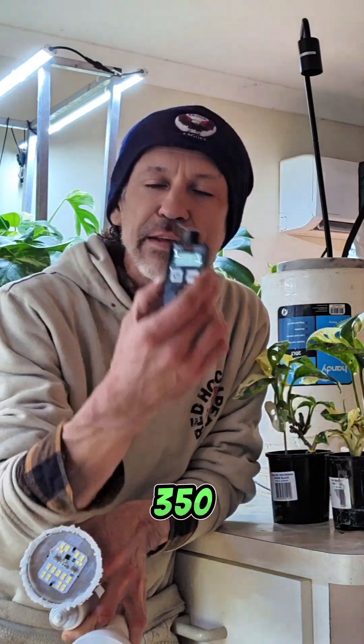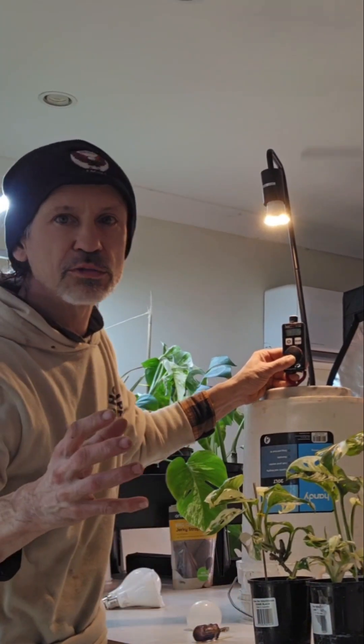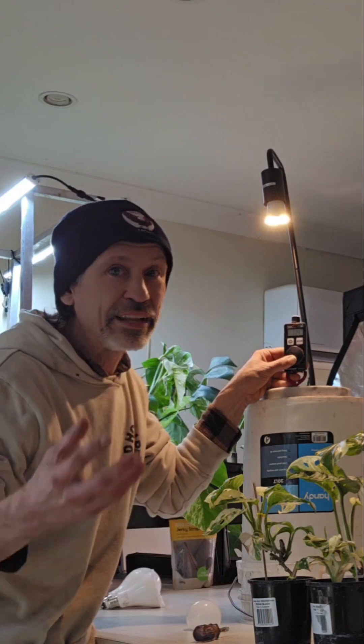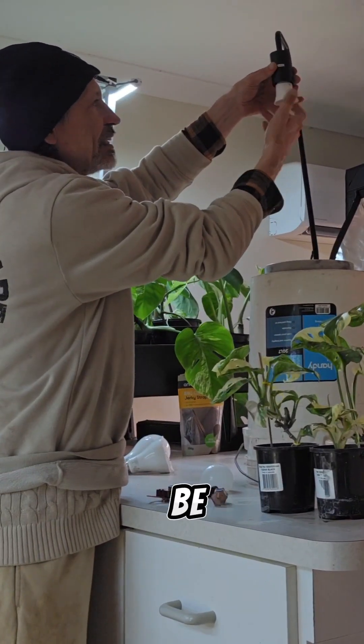To answer the question whether we can use a light bulb as a grow light, we need to find out whether we can get a reading of 350 ppfd. Let's take the meter and have a look. With the diffuser on, I am getting a reading of around 64. With the diffuser off, it jumps to around 100 ppfd. Is 120 enough? No — we need 350, so the 1,400 lumen light bulb is not going to be enough.